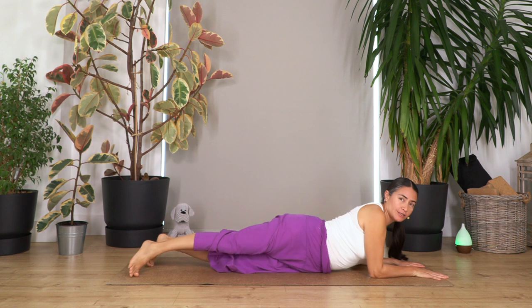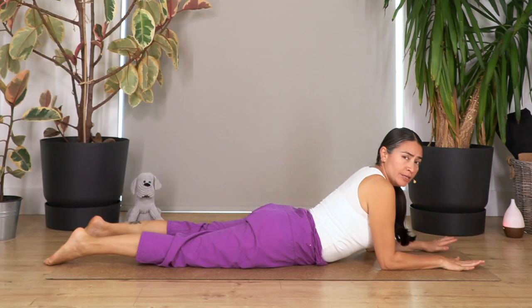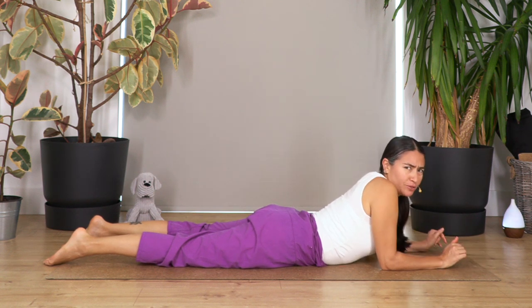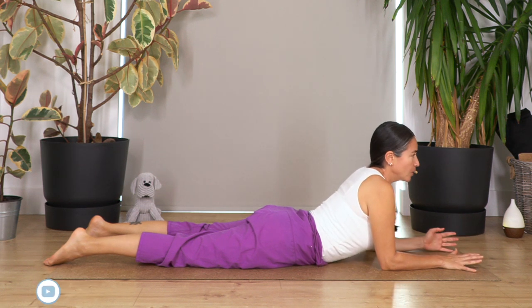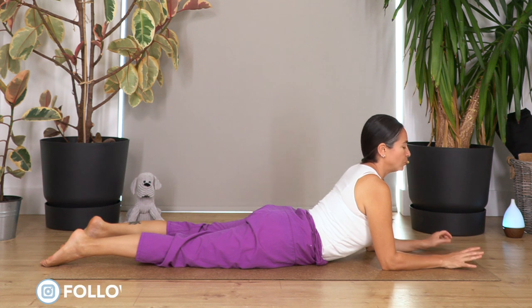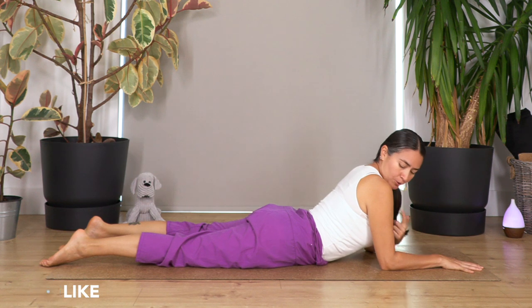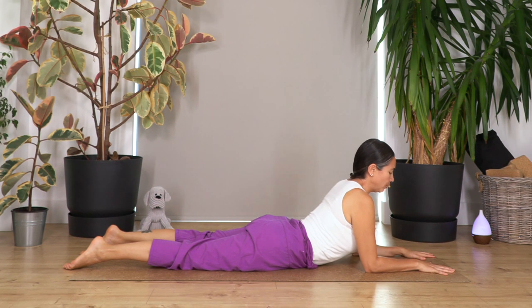We're gonna move on to the sphinx pose — your shoulders above your elbows, your palms on the ground. Even here where we are resting on our tummy, we don't let the tummy collapse. We activate our tummy with that sensation of pulling your pubic bone towards your belly button, lifting your tummy, and gently extending our legs on the ground. Make sure that your shoulders are above your elbows.